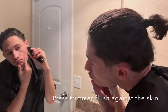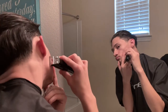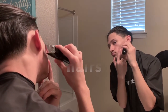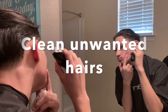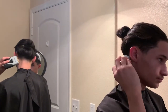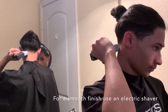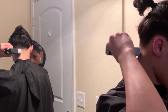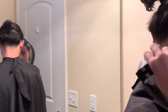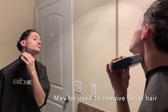Use the trimmer to clean the sideburn by pressing it flush against the skin at the height that you want it. You can also clean any unwanted hairs along the face. Use an electric shaver to get a nice, smooth finish. This tool only removes stubble, so it's important to trim the hair down with the trimmer before utilizing the electric shaver. You may also use it to clean up around the beard line or remove any facial hair.